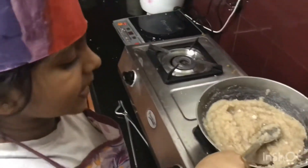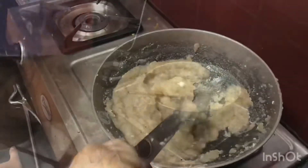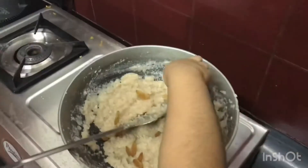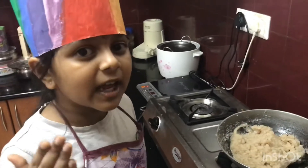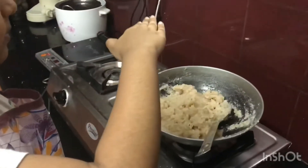Keep stirring until it becomes gooey. Let's put some raisins. Look! The sugar is getting crystallized. It's the perfect time to transfer the mixture into the greased plate.